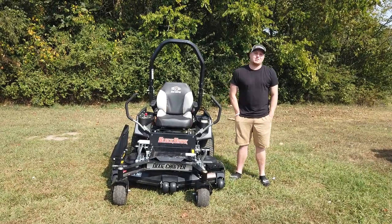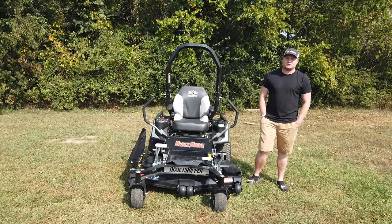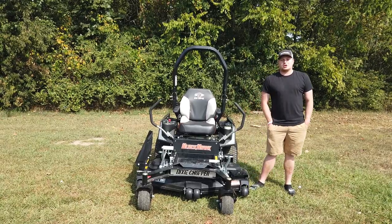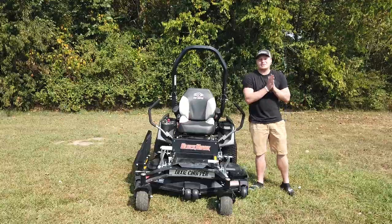Hey, this is Chase with SLE Equipment. We are located 20 minutes south of Nashville, Tennessee in Antioch, Tennessee. You can look us up online at SLEequipment.com or you can call us at 615-641-7720.